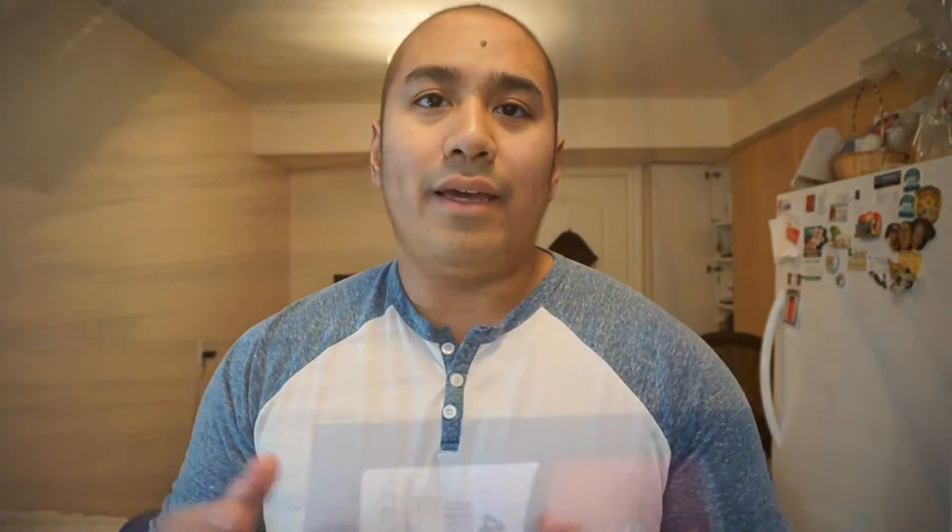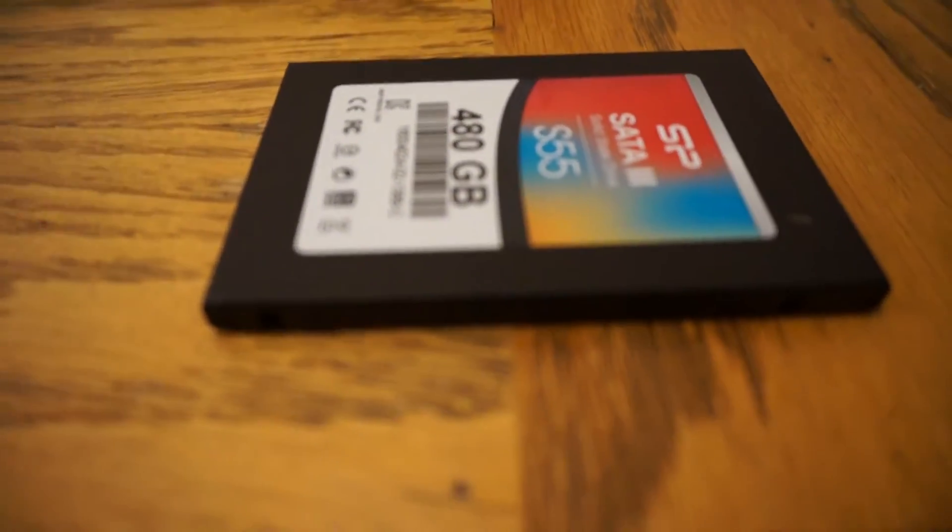I'm keeping the 128 gigabyte SSD in there as my boot drive, but I'm also upgrading to a 500 gigabyte SSD as a storage device. I'll probably use this as my desk setup, which is behind the fridge there, and use my main rig in my entertainment system.